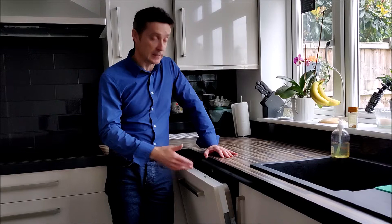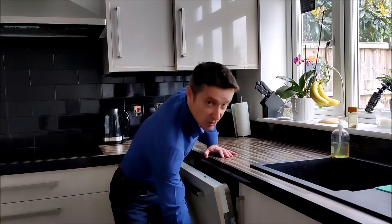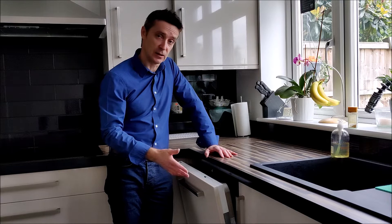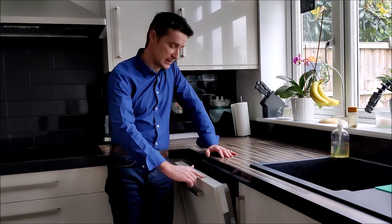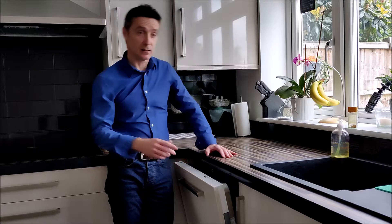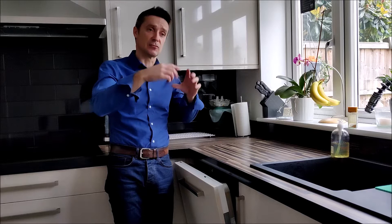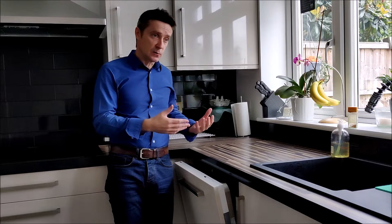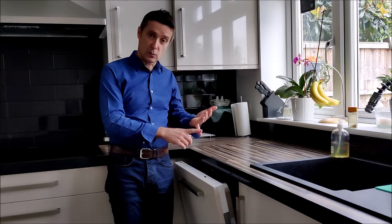The machine works in terms of it knows it's got water going into it, because these machines have a pressure or float switch situated down the side. The onboard computer chip has to know that water's flowing through the machine before it will start working. The pumps are working, it goes through the various different programs as expected with the different timings — all it's not doing is heating. As far as I'm aware, the heating units in these are like a cylindrical metal tube, with some sort of element wrapped around inside that the water flows through.